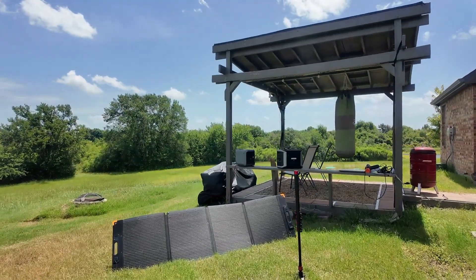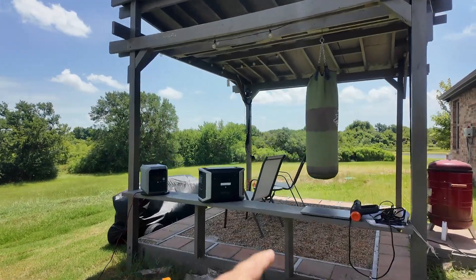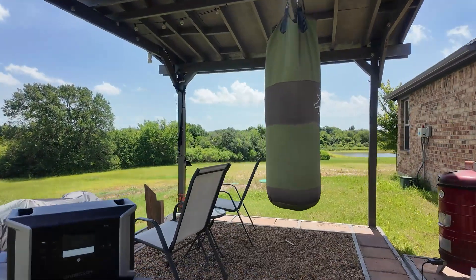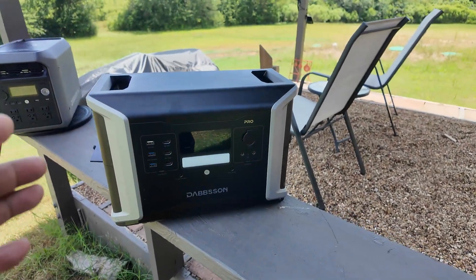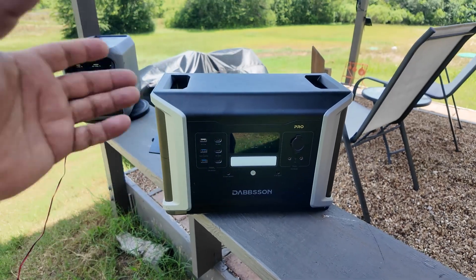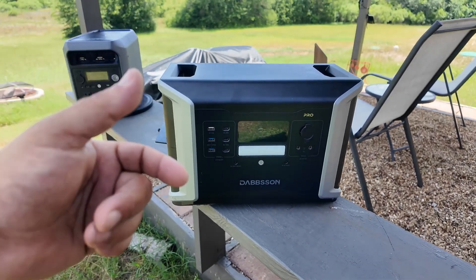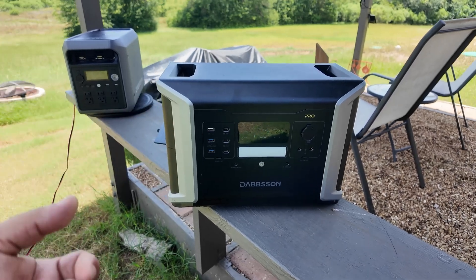Now let's jump back into the review. I've got a 200-watt solar panel set up here and some testing equipment — a computer. I'll show you why this matters: it's very important that the power station can supply enough power for modern computers through USB-C, as it's really convenient and you don't have to carry around a charging brick.